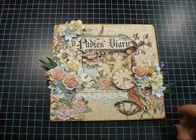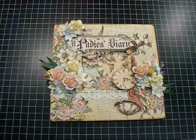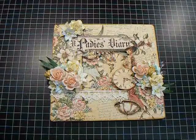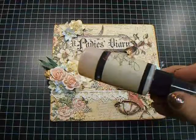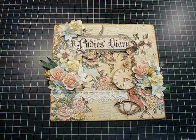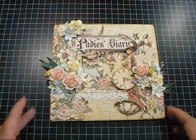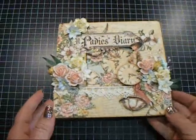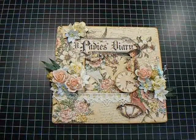I did mist everything with Lindy's. I used the Sunset Pink Glitz Spritz and the Royal Amber Fire — I use this one a lot, I really really love this one. And then I used some Scintillating Silver as well. Those are the spritzes that make the flowers so shimmery and pretty.